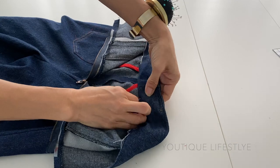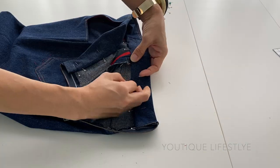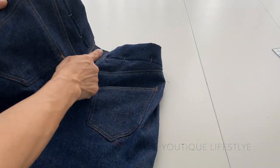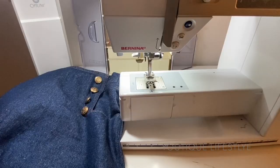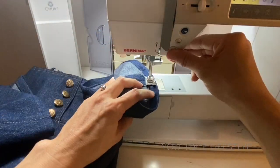I am now ready for the finishing touches. I fold under the waistband and pin it all the way around. I then stitch in the ditch starting from the pocket to the back, and on the other side from the back towards the pocket. Finally I sew the hem of the jeans and I am complete.